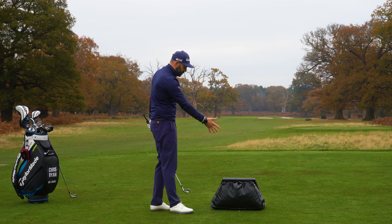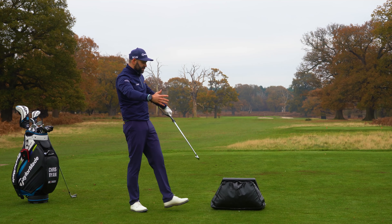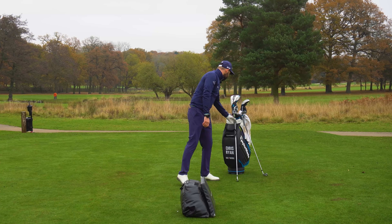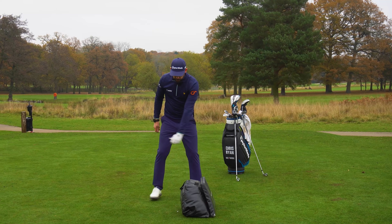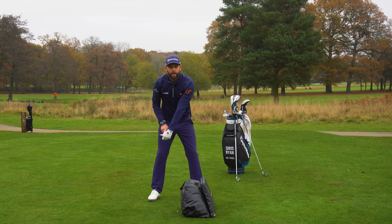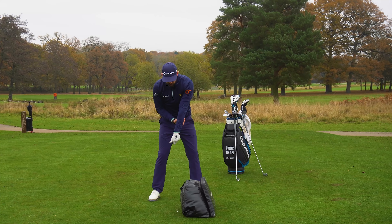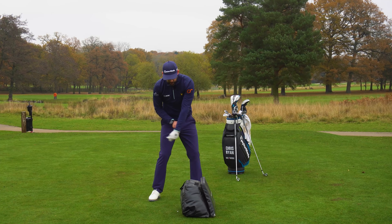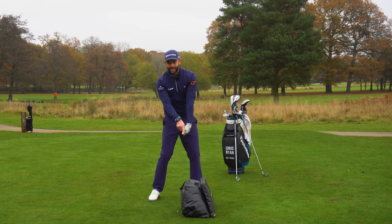With the impact bag — filled with towels, covers, anything you can find — here's the exercise. Think about what your lead hand is doing from the delivery position. Notice where my thumb is pointing: horizontally away from me. For me to deliver the club, that thumb has to go down to the ground — that's what sends the club head down. But watch what happens to the logo on my glove: as I push that thumb down, I have to rotate my forearm so the logo now faces back towards the target. Those two movements — thumb down and logo back — are effectively my release. That's how I square the face.